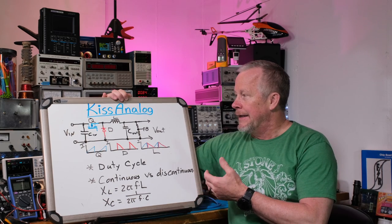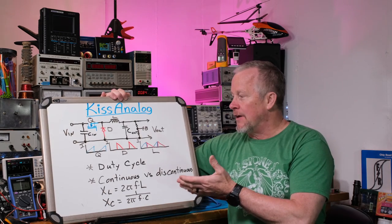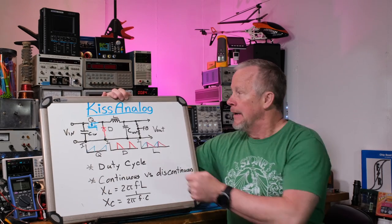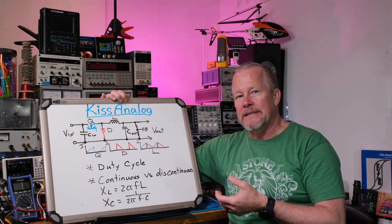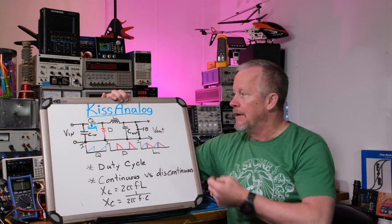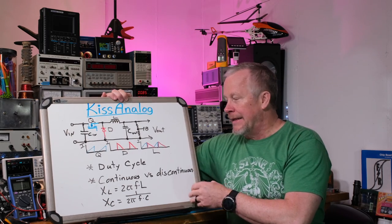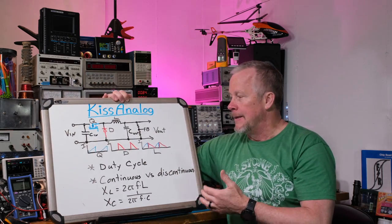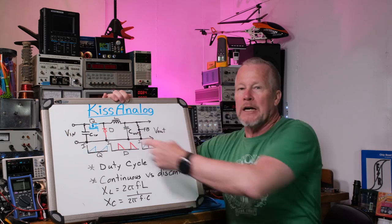I'm starting this switch-mode power supply series using the buck converter because it's a great converter — a little simpler than some others — but it provides all the important concepts you can roll into other converters and understand those better too. With pretty much all converters, the inductor is the heart of the power supply. That's the important part everything else is centered around. In most cases, duty cycle control is how you regulate input to output — the percentage of time on equals the percentage of input that goes to output.